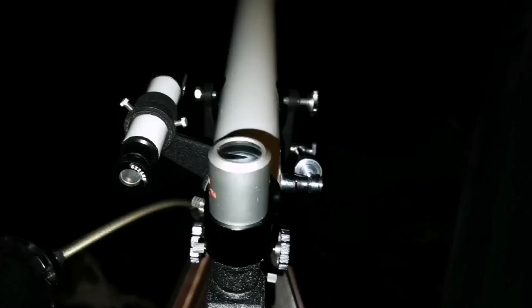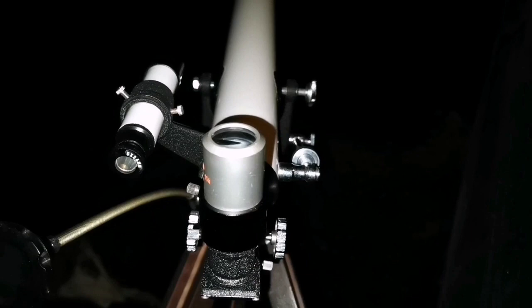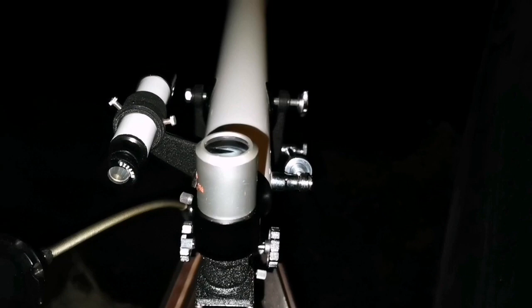I'm using the Prince Optics model 330, 60mm aperture and 710mm focal length — this is the F12 refractor on an altazimuth mount. With the 8mm eyepiece I could see two cloud bands of Jupiter, and it was even more clear with the 5mm eyepiece.